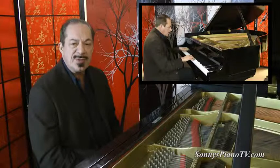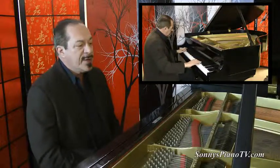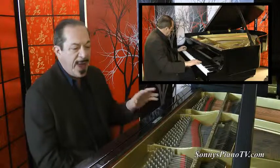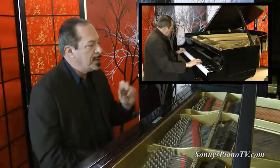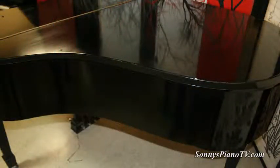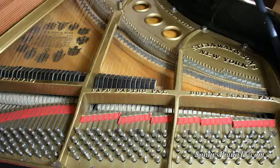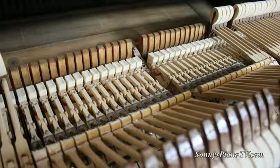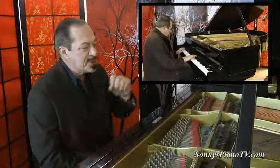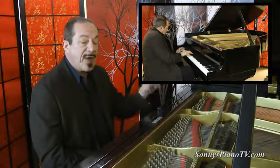I am Sonny with another Sonny's Piano Video Tour for you today. And today we are featuring this 1923 Ebony M that has been rebuilt just recently. It has a new gloss finish. They put on new pins and new strings and they put on a Renner Action — a Renner Action,